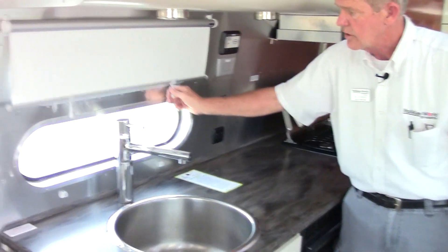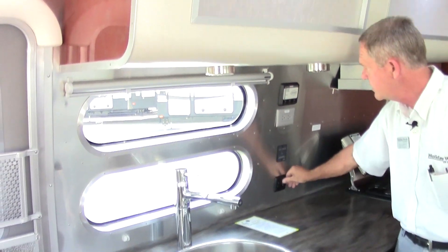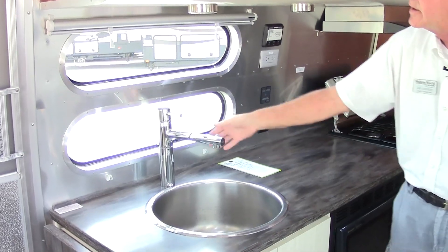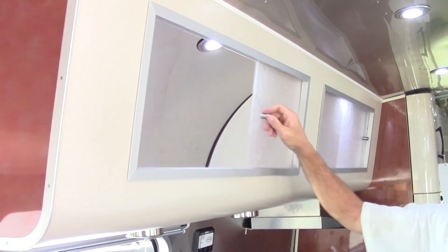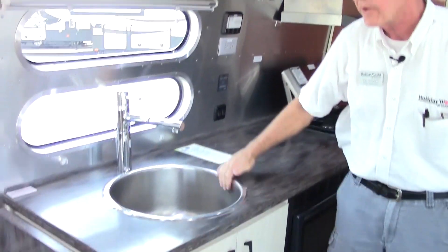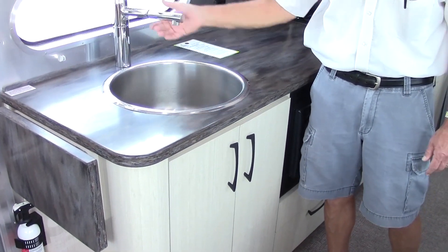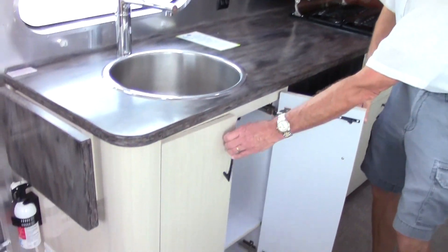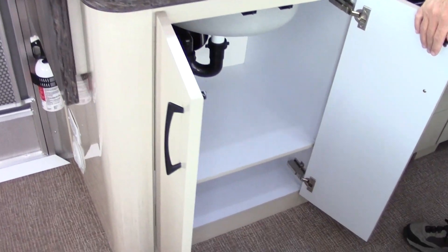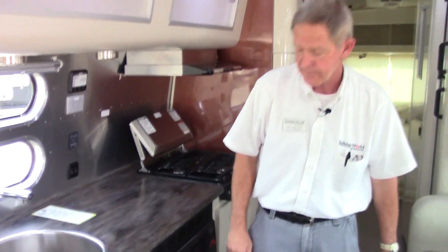You do have a nice little pull-down shade and LED lighting underneath the sink area. You have good cabinet space above with lighting, a good-sized stainless steel sink — plenty deep, able to get pots and pans in there — and you do have a full pull-out sprayer on top of that. Good-sized area underneath the sink, and it also has a wastebasket holder that comes with a wastebasket.